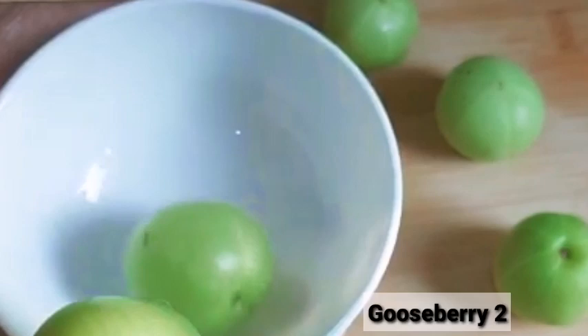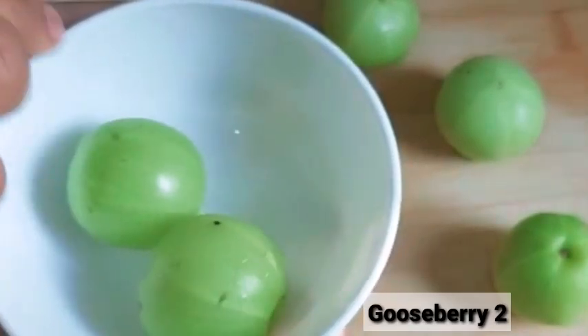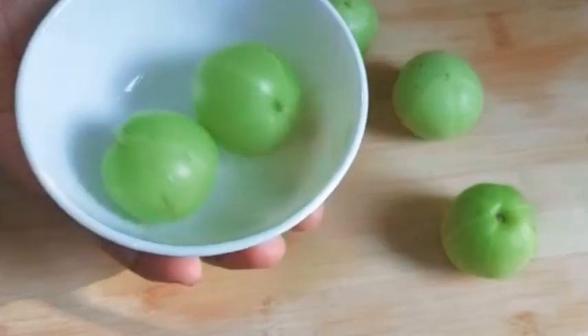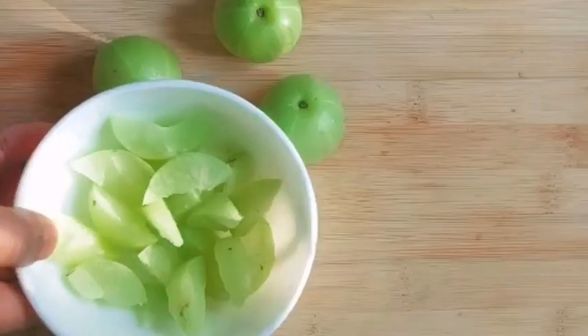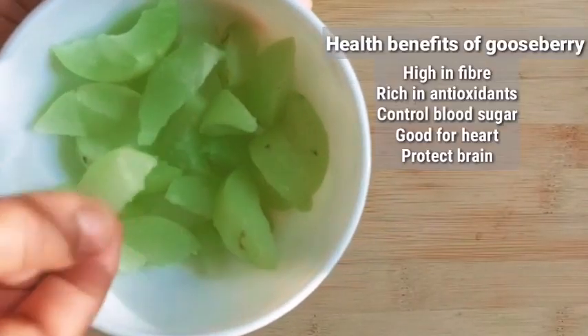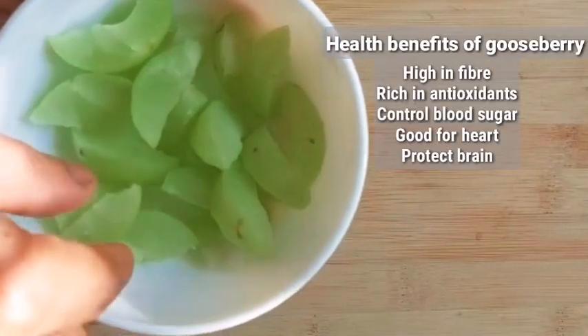I also have Nellika juice and dates. I am going to use Nellika pieces and Nellika juice. Nellika health benefits are great, so we will be adding it to this juice.